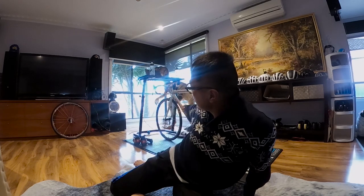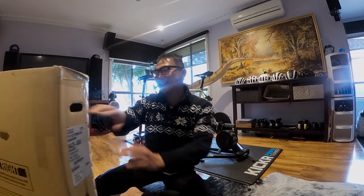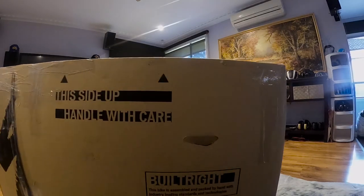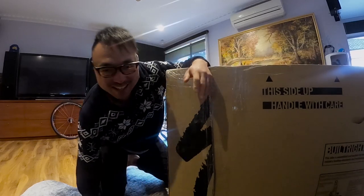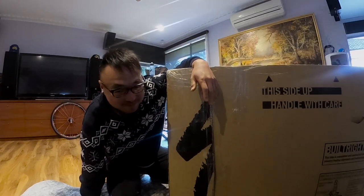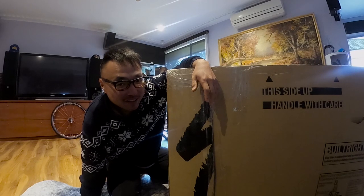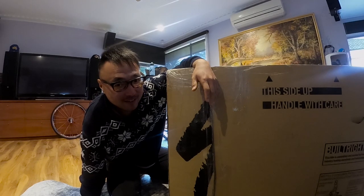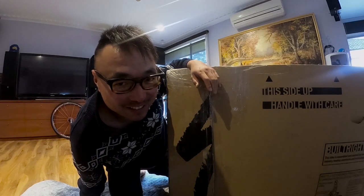Good afternoon, beautiful people. Just finished an indoor training session, showered up, and ding dong — I got a delivery. I can't hide it anymore, I'm sorry. You want to see what's inside? You have to wait for the next episode. I'm not even sorry.